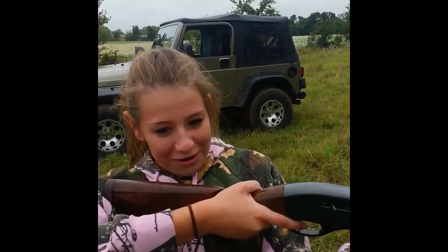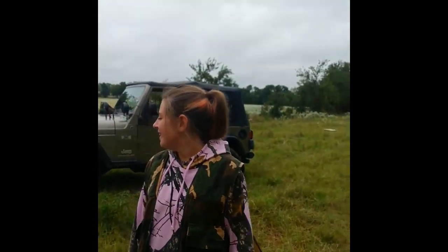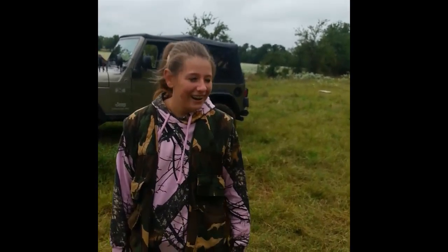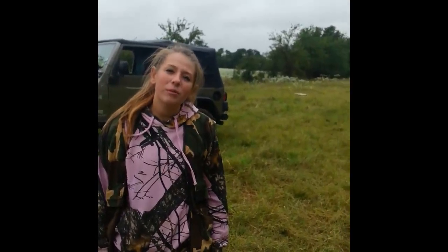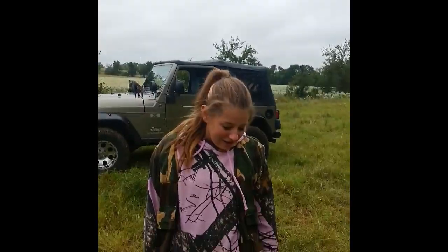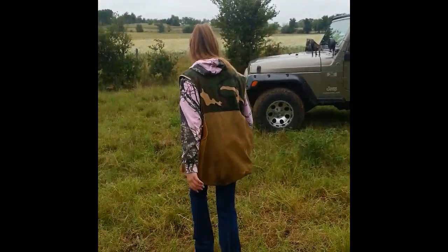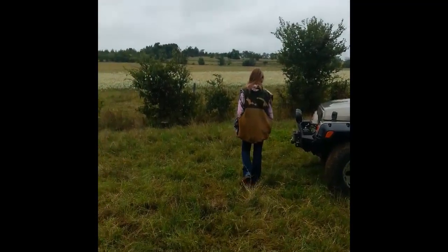It worked! Did it hurt? Not as bad as you thought it would though, okay? All right, so you're all good. That's fine, you'll be all right. There you go — your first 12-gauge low brass. I didn't break the power button. Nope, you didn't. Tell mom you're all right.